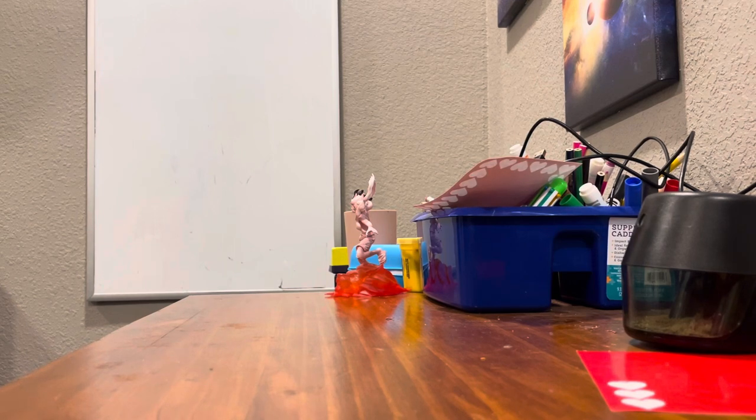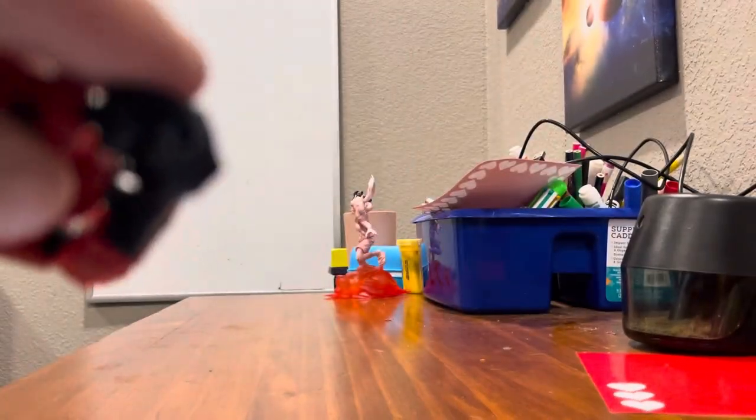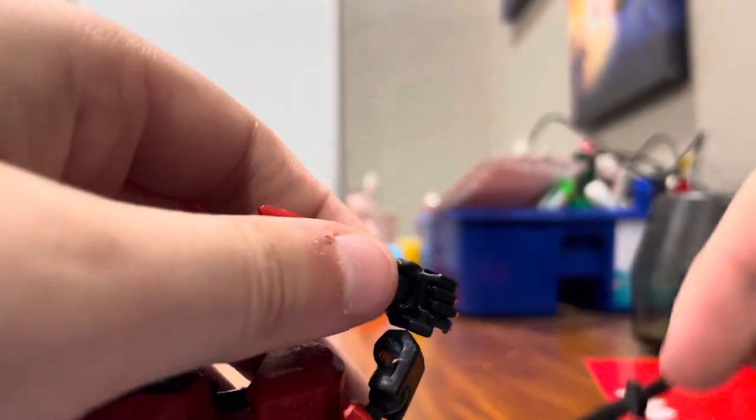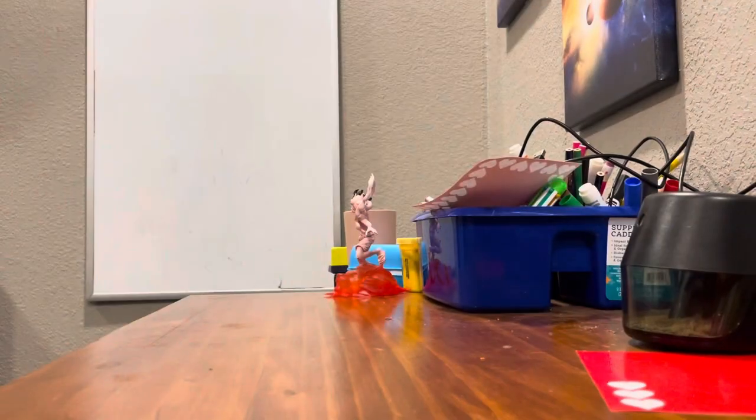One of the worst things about these is it's pretty hard to get the hands with the holes in them — you're supposed to put the weapons in those because they have fists. It is so hard to put this in there. But with other ones, because I've put them in and out of the hands so many times, it's gotten used to it. At the beginning it was so hard to put them in.